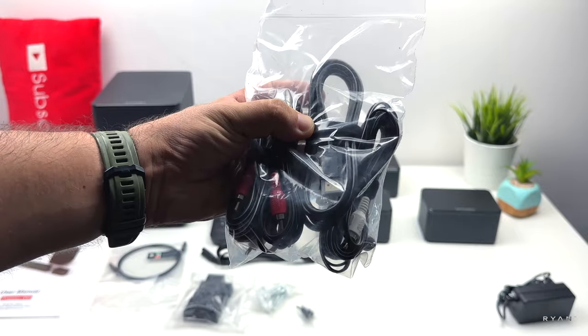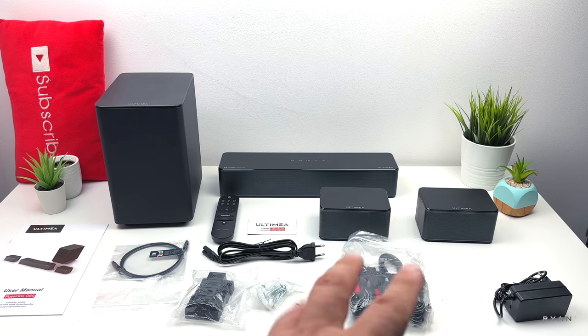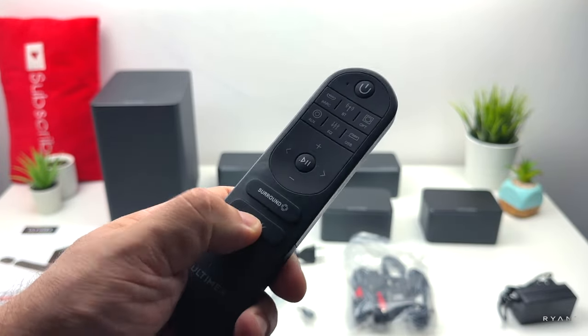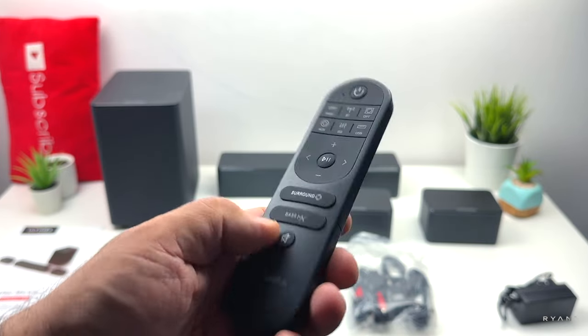There's also one power brick, of course, two satellites, one remote control. If you look closer, you can see a surround dedicated button and another one for the bass — similar to the Nova S50, we got the same format, and the source at the top.